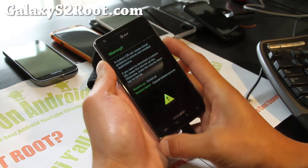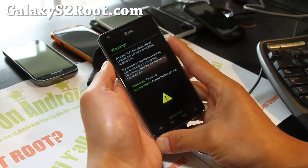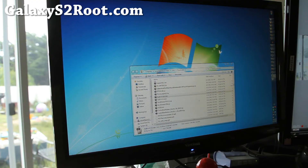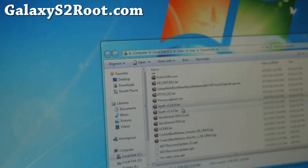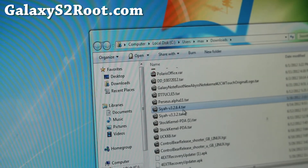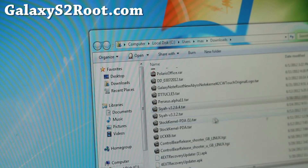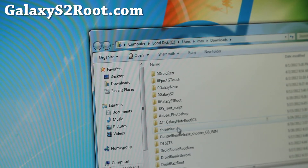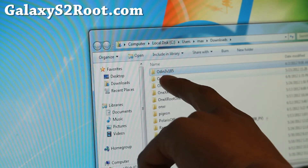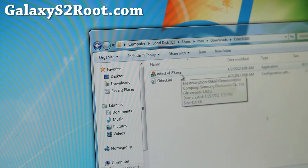We're going to install SIA kernel over Odin, which auto-roots your phone. I highly recommend SIA kernel — it's a great kernel. Hit volume up and once it's in download mode, go to your computer and download SIA v3.2.6.4.tar — I'll have links below — and also Odin v185. Unzip Odin, you'll get a folder; go ahead and run the Odin program.